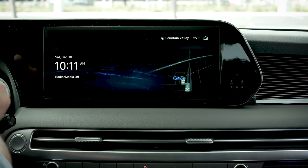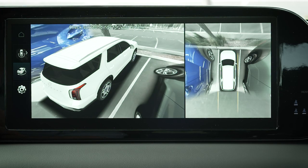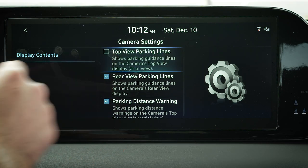Some models also have features such as top view and rear view parking guidelines. If your model is equipped with these, they can be turned on and off in the setup menu when the rear view monitor is operating.